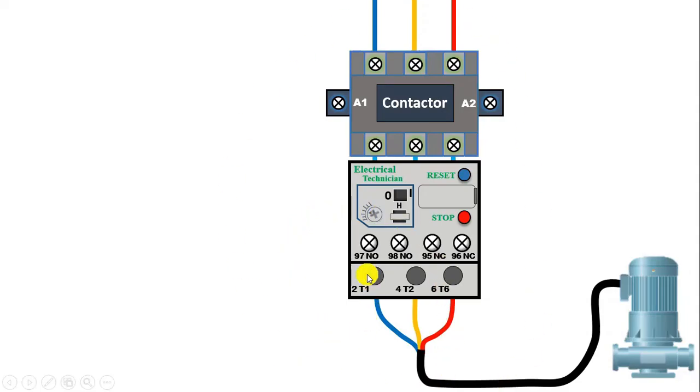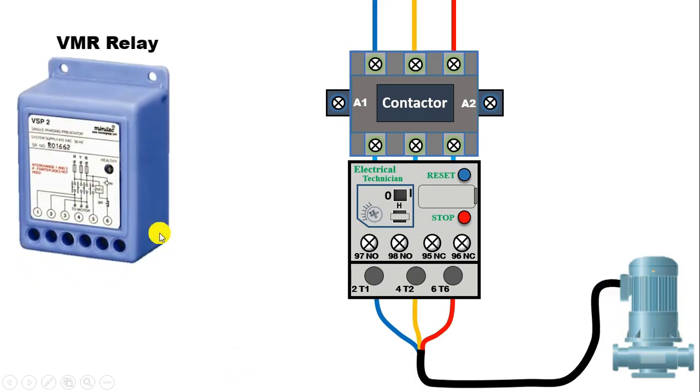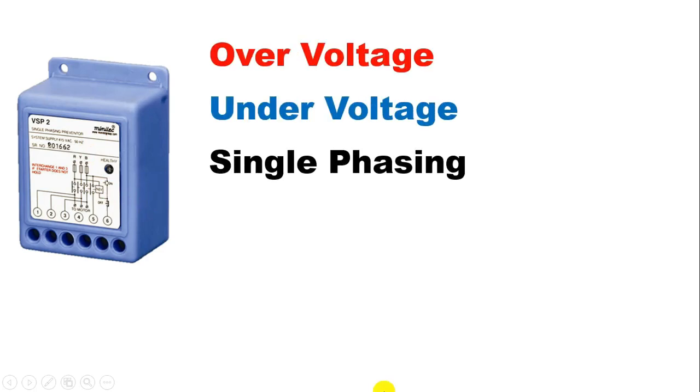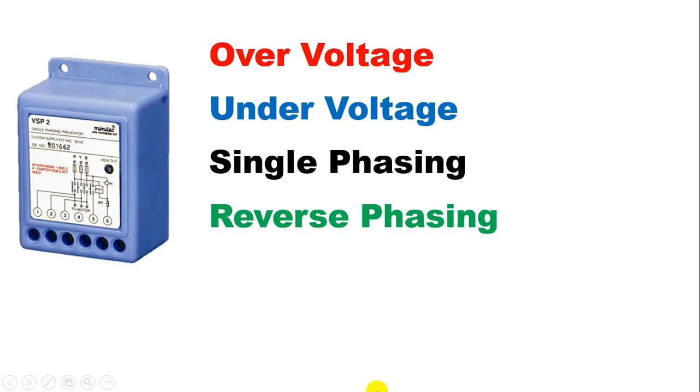Friends, today in this video we are going to learn how, for protection of this three-phase motor, how to connect it with a VMR relay. This relay provides protection from over-voltage, under-voltage, single-phasing, reverse-phasing, and also unbalanced voltage.